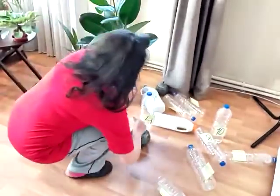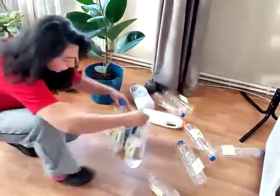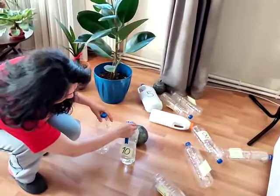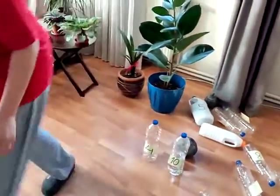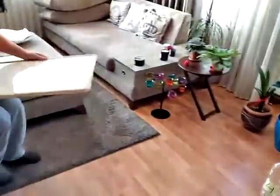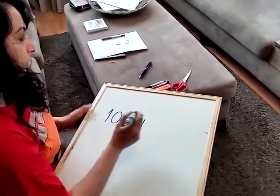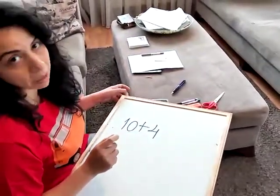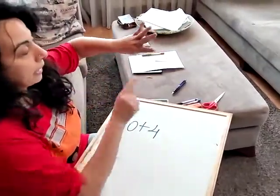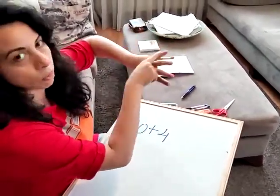So, how many bottles do I have up? Only two. What number are they? Ten and four. Let's make addition. Ten plus four. Eleven, twelve, thirteen, fourteen.